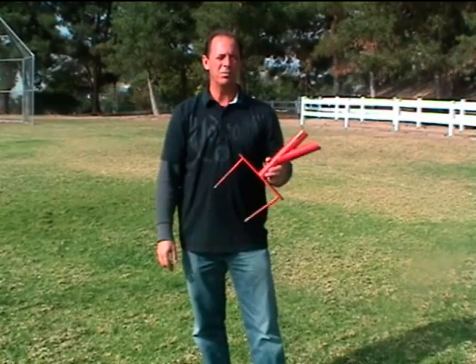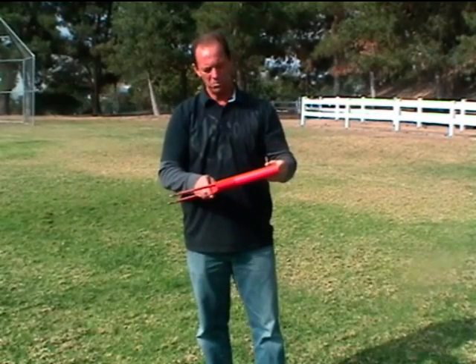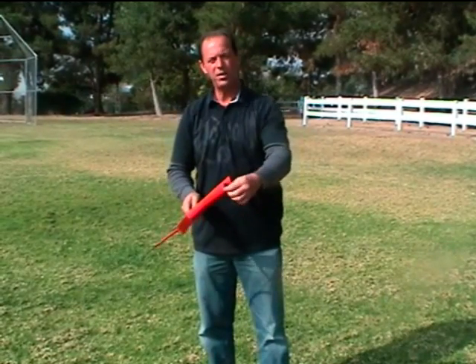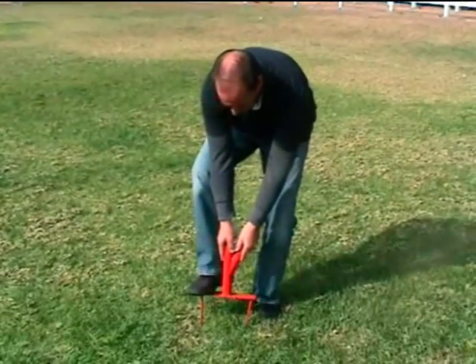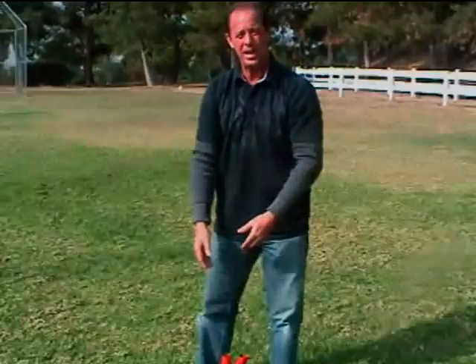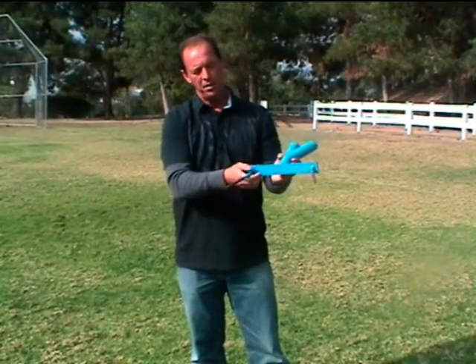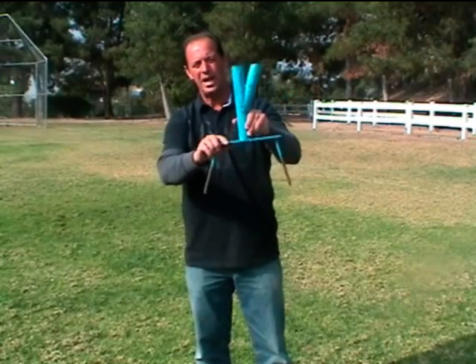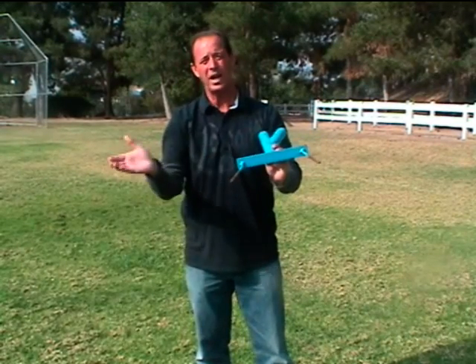First, I'd like to show you some of the competing products on the market. This is another umbrella stand — not very good quality, very thin materials, and a very poor design. When you install this umbrella stand into the surface, you have to step on each side. The problem with that is, if the ground surface is firm, which it frequently is, because you're stepping on one side at a time, the spikes eventually bend and, even worse, break off completely.